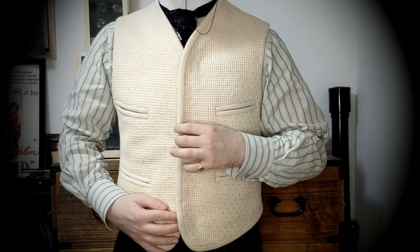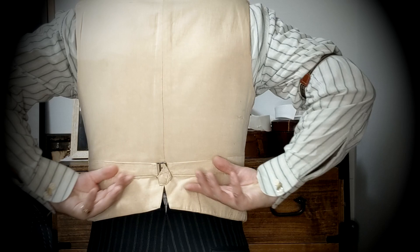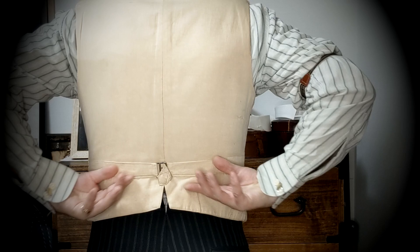I hope you enjoyed this deep look into one of my many antique garments. Please like, comment and subscribe if you'd like to see more videos like this, because I've got lots more to show you. Thank you so much for watching.